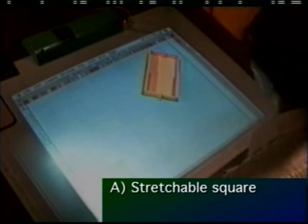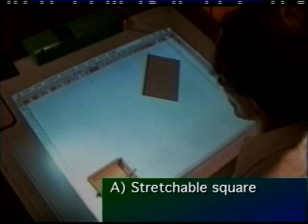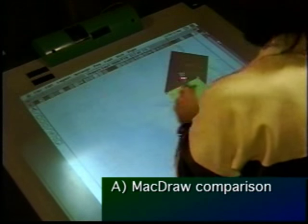This next segment shows the user performing the act of moving, stretching, and rotating the physical square, all happening in parallel, while our current interfaces, like McDraw, force us to work strictly in a sequential nature.